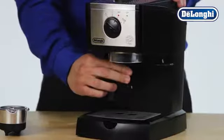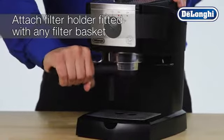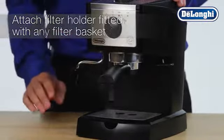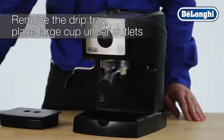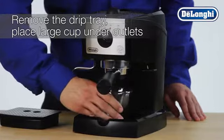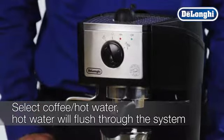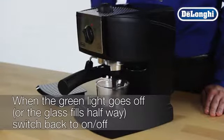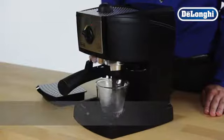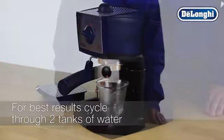Attach the empty filter holder, fitted with any filter basket, to the boiler outlet by connecting and turning securely to the right. Remove the drip tray and place a suitably large cup under the outlets. Select coffee hot water and allow the hot water to flush through the system. When the green light goes off, switch back to on-off to stop delivery. This process should be repeated several times to ensure that the system is fully primed and the machine is ready to deliver fresh espresso drinks.